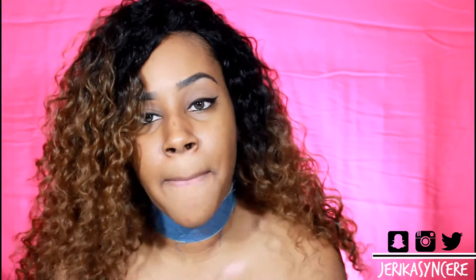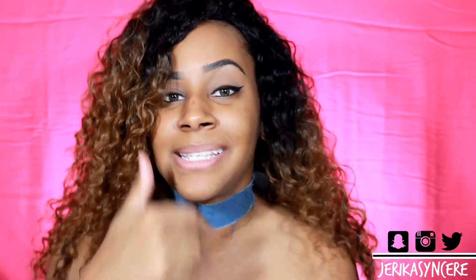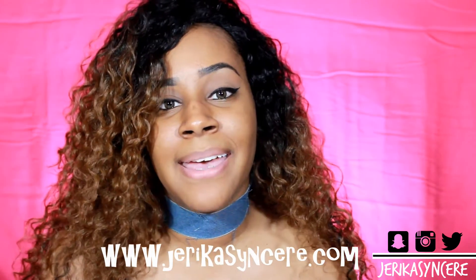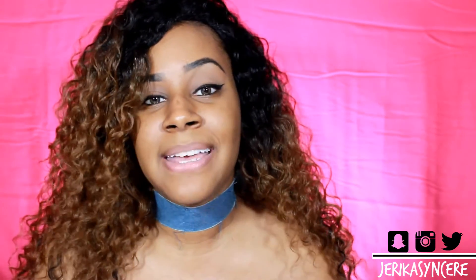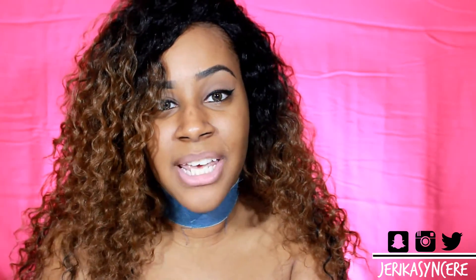I think that's about it. If you guys like this video, please thumbs up and subscribe, and don't forget to follow me on Instagram and Snapchat at Jerika Sincere — J-E-R-I-K-A-S-Y-N-C-E-R-E — and my blog is jerikasincere.com where you can find makeup, hair, fashion, and anything like that. Thank you guys so much for watching and have a good day!